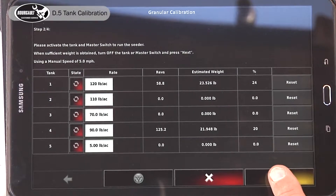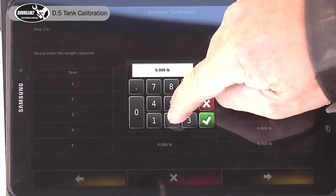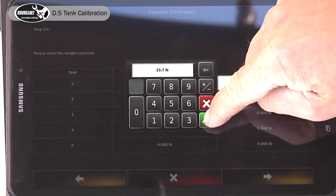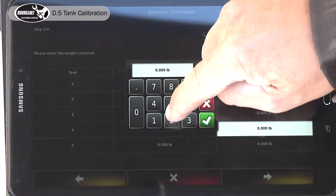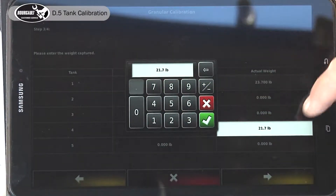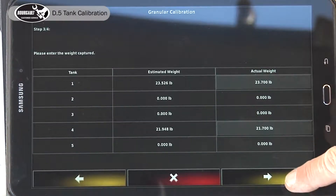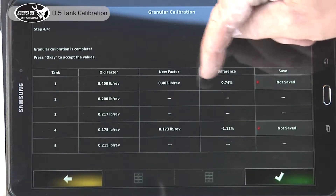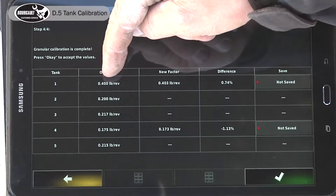So we had 23.7 pounds of fertilizer and 21.7 pounds of oats. We advance the wizard — fertilizer at 23.7 pounds, accepted; oats at 21.7 pounds, accepted. Advance the wizard again. It says we're 0.74 percent out from our old cal factor.